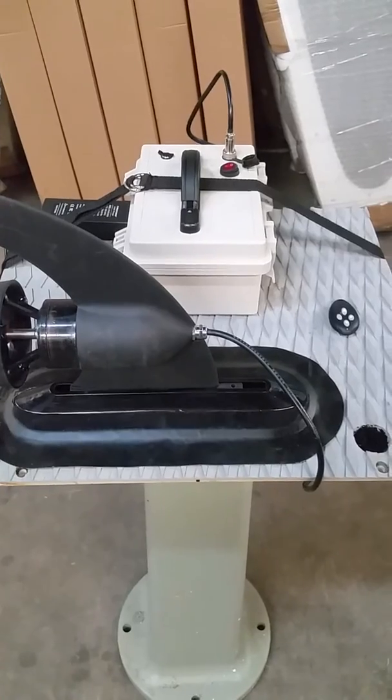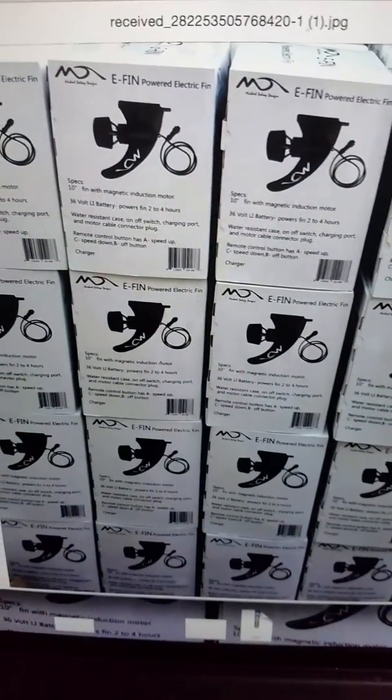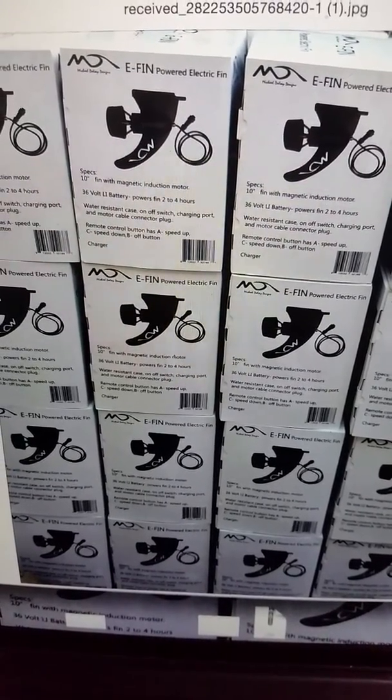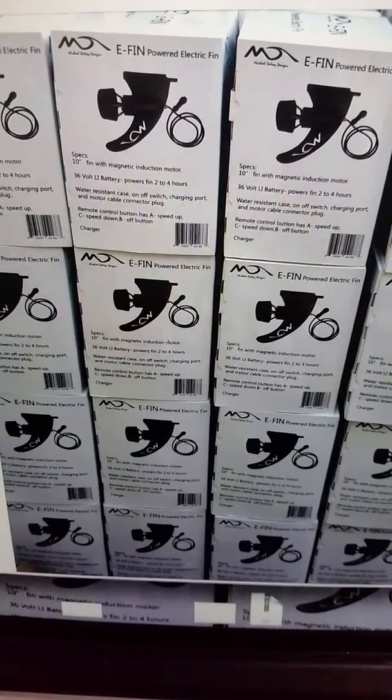It's going to come in a box that is a point-of-sale box. It'll have warranty information and papers telling you how to hook it up to your board.